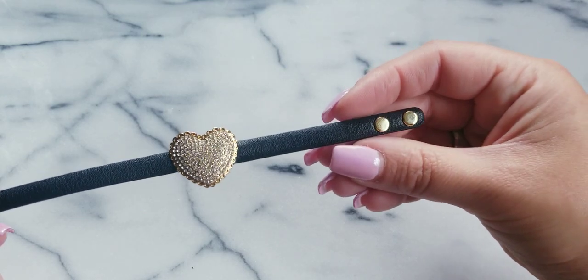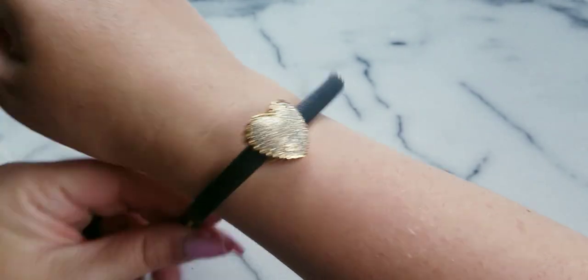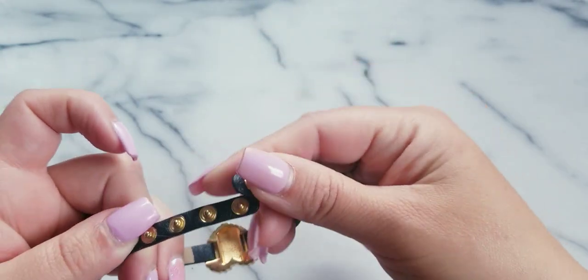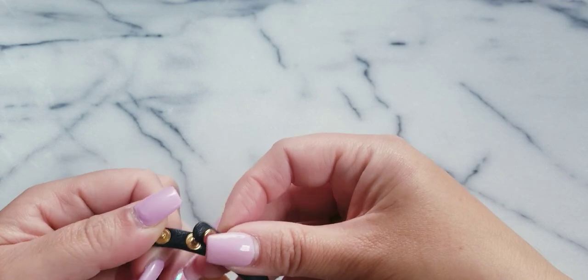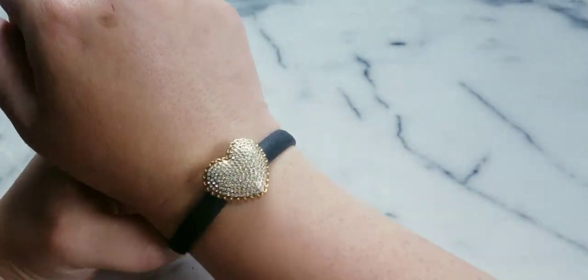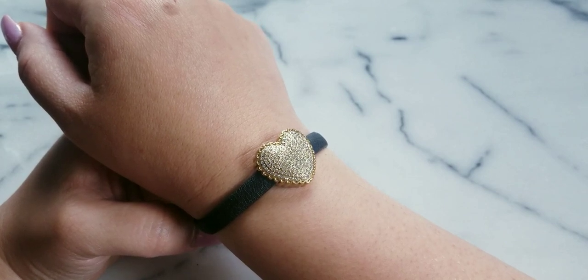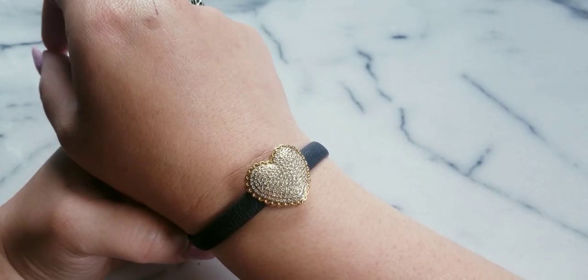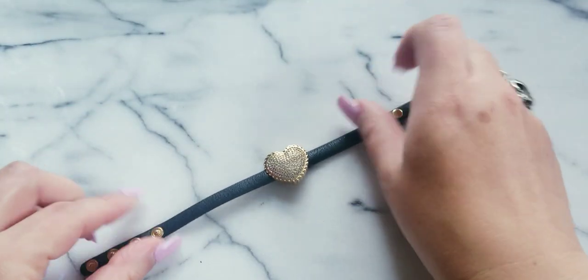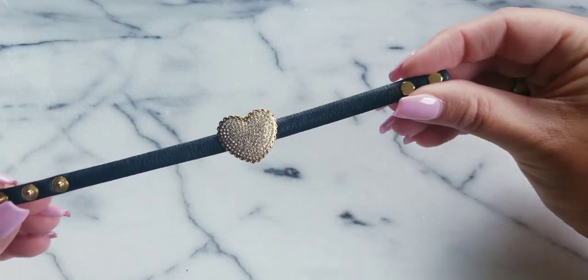This is a Betsy Johnson bracelet — it's really cute. I do collect Betsy, but I'm more into the big chunkier pieces, or if I do find her little beady jewelry in my mystery bags, I'll keep it. But if anybody wants this, I'll do $7.